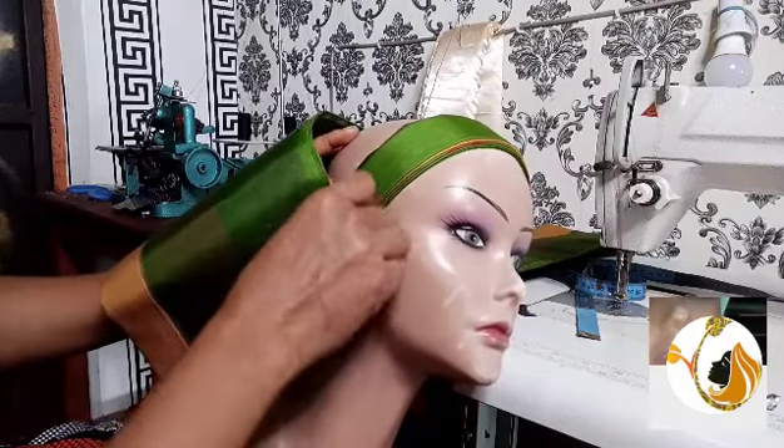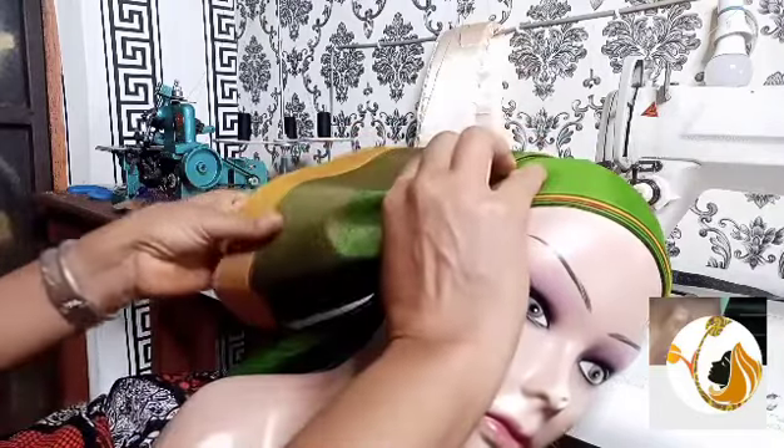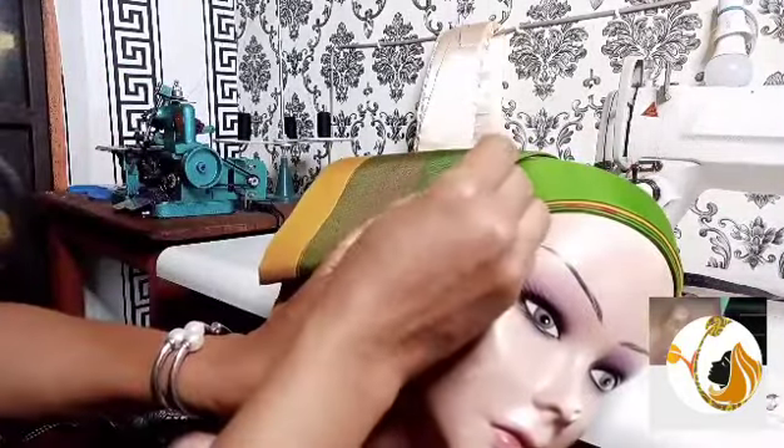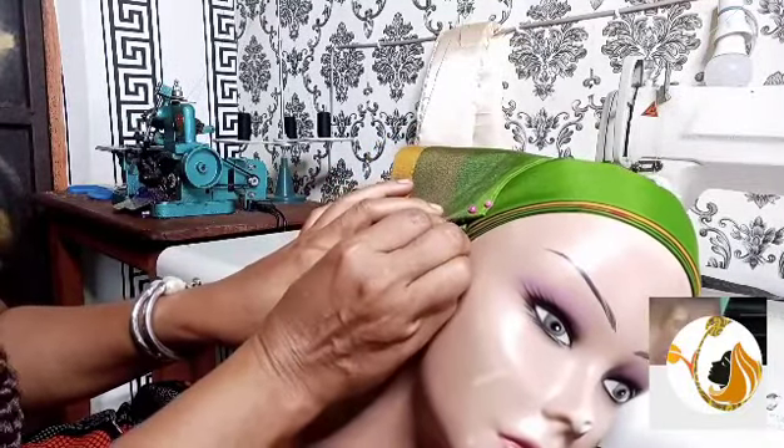When you pin it to the dummy, when you are through with all the pinning, you will carefully use your needle and thread to sew it. But first you need to bring out the style. If it's convenient for you to fold and stitch at every fold, it's not a bad idea. But what might go wrong is when you find out you did not land the gele well — you need to start losing it. But if you use pins to start and you find out the result is not what you want, you can remove your pins easily and repeat the process.